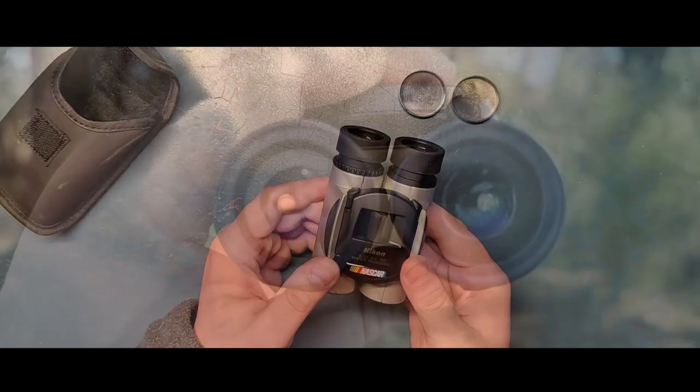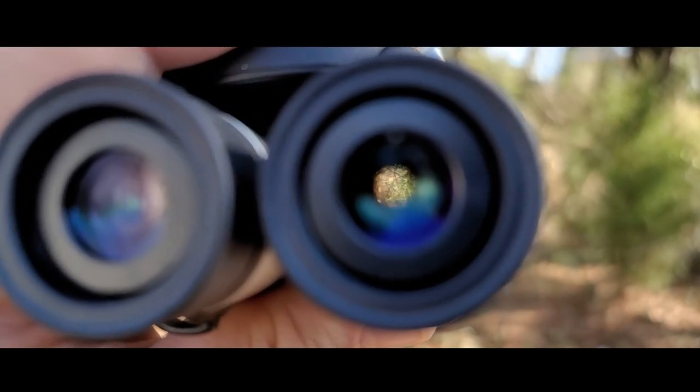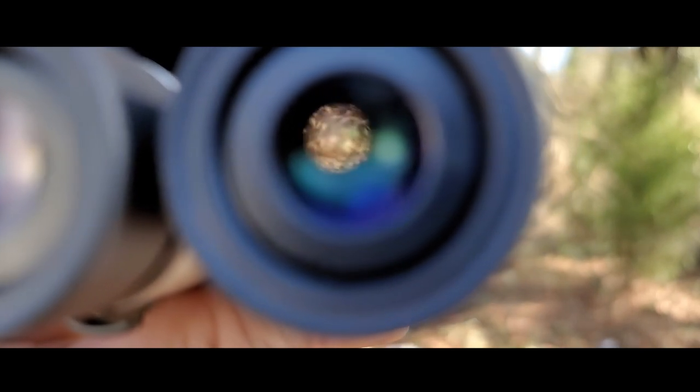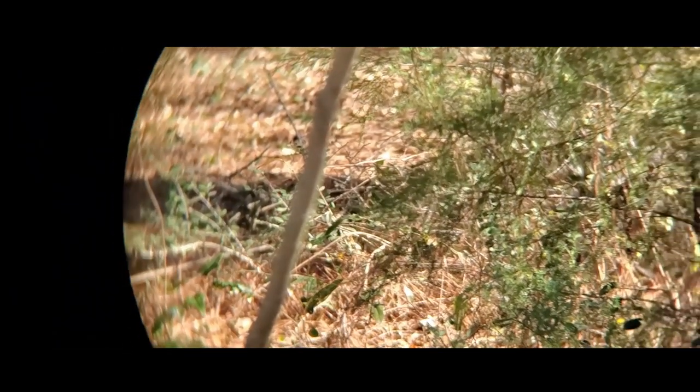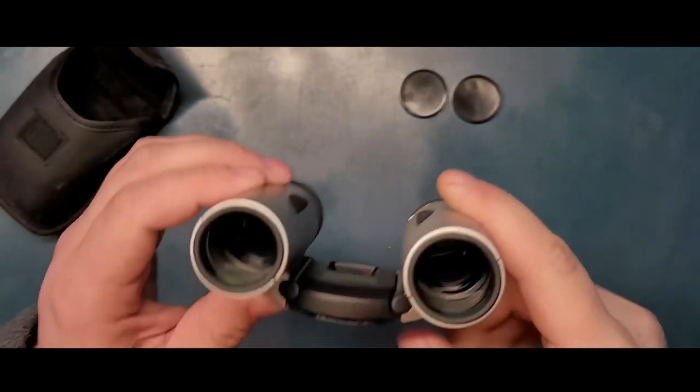I tried to take a picture through the lens with my phone, but it's so hard. There are other professionals who know how to do that - I don't. So you're seeing on screen how brutal of a job I did trying to put the phone on the camera, and it's really not easy to do.